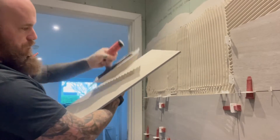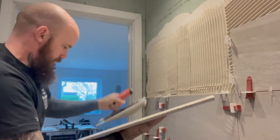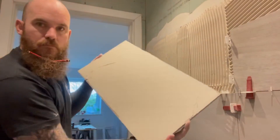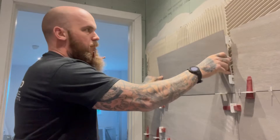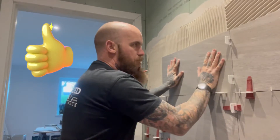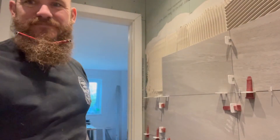There you go — nice and clean. Now we're ready to put it on the wall. There you go. Good tip.